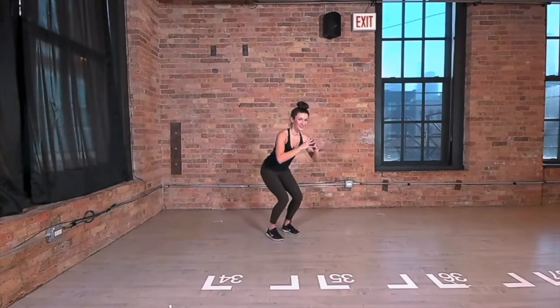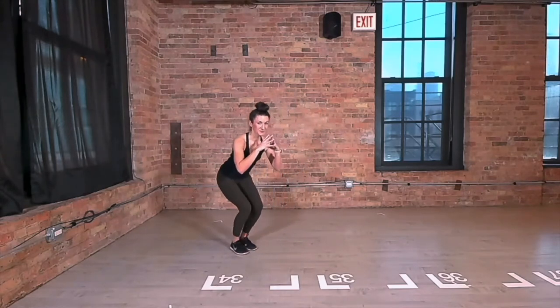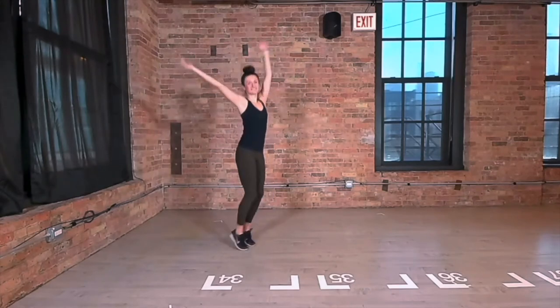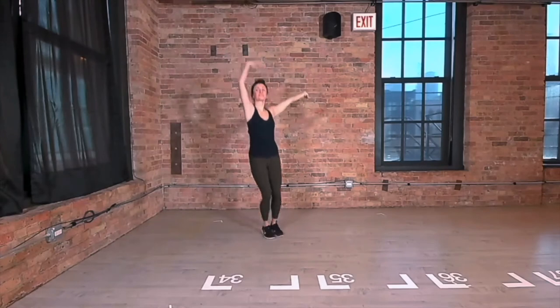Bend your knees and take teeny tiny little steps to one direction. Keep your chest pushed forward, your shoulders down. Reach your arms overhead, wave them side to side as you jump side to side, making nice big reaches.